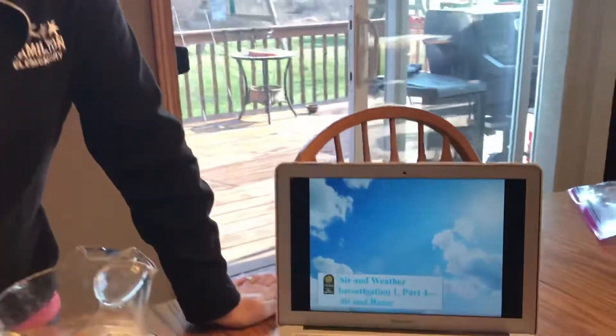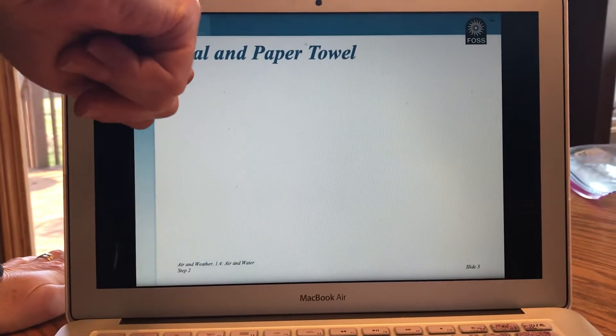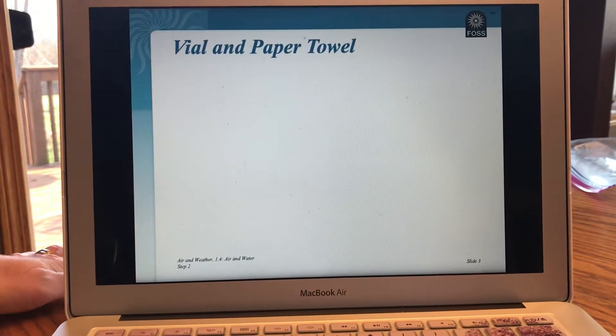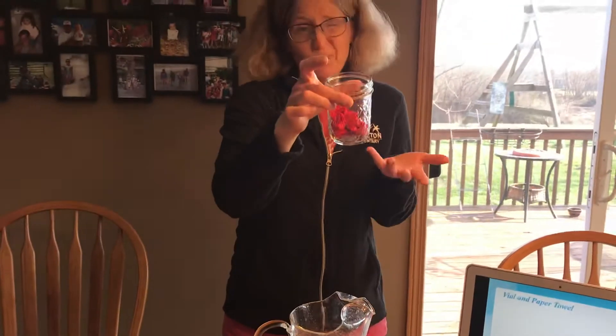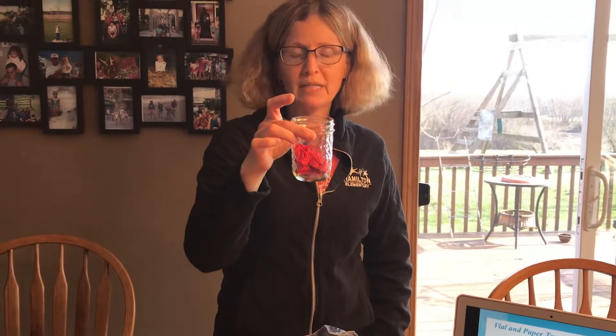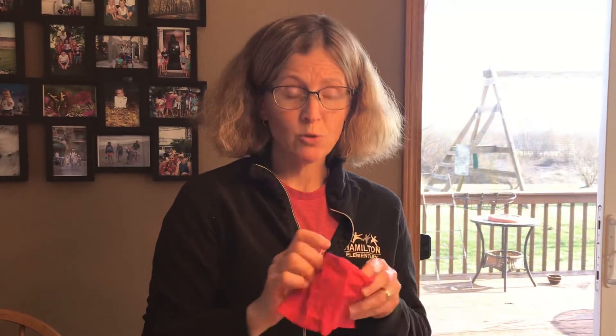Today we're going to learn about air and water — it says it down here on the bottom. It says vial and paper towel. A vial is a teeny little container, which I didn't have at home, so I just used a little jar. It could be a little cup, any smaller container. And I didn't have a paper towel, but I had a dry napkin, so I'm using that.